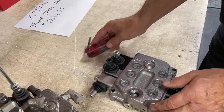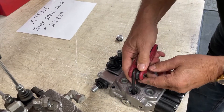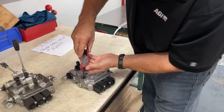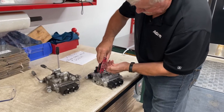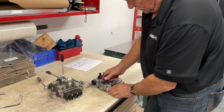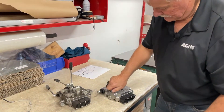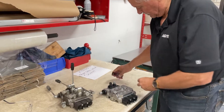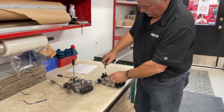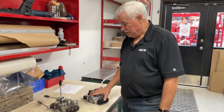You'll need an Allen wrench for this. So you snug it up, put your plug back in, and you've changed it from open to closed. And that's it.